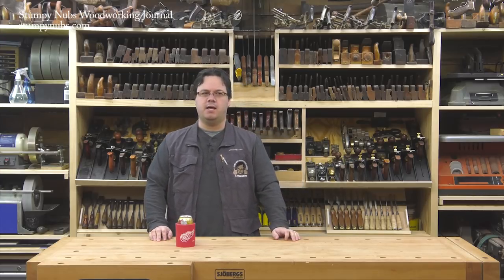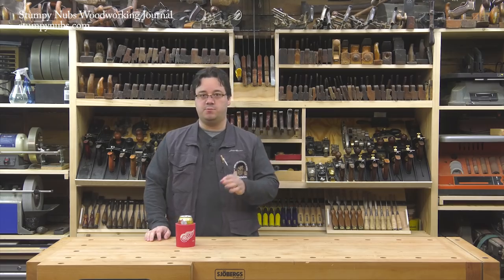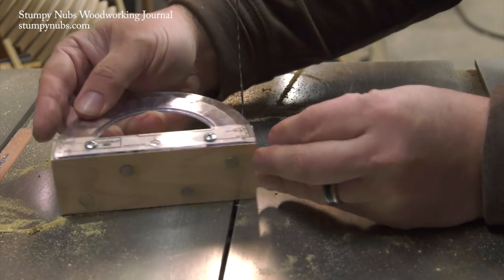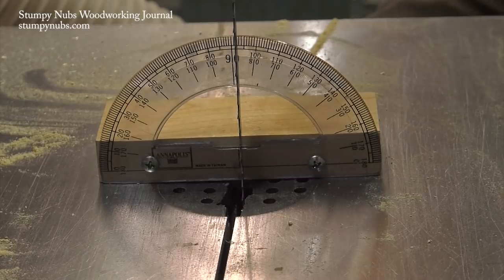I saw this in a woodworking magazine once — I think it was Woodsmith. It's a great idea for setting up your bandsaw table to a specific angle. I embedded some magnets in the bottom of a block of wood, then attached a protractor to the edge. This will hold it on your bandsaw's table as you tilt it to the angle you require.